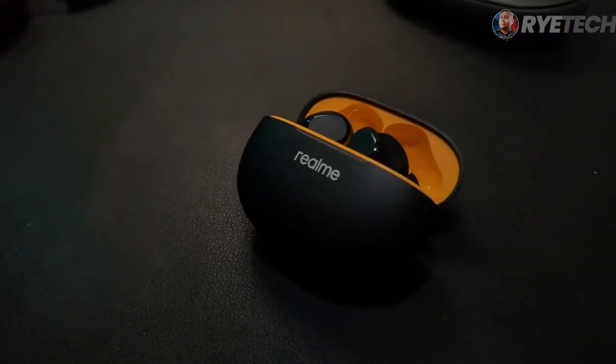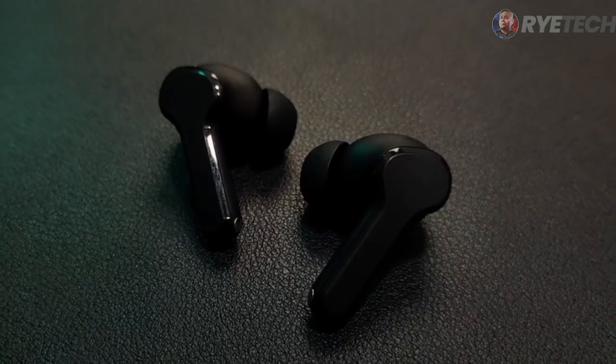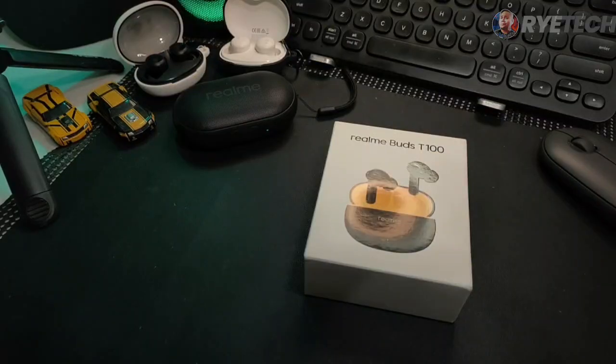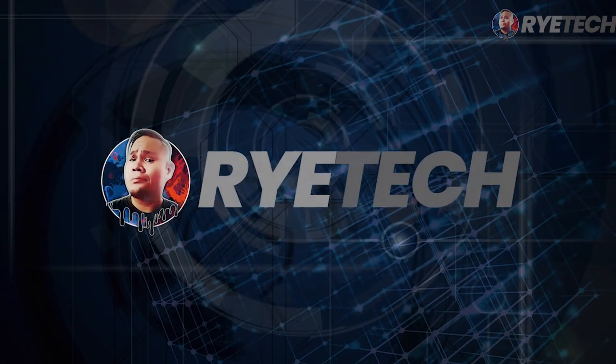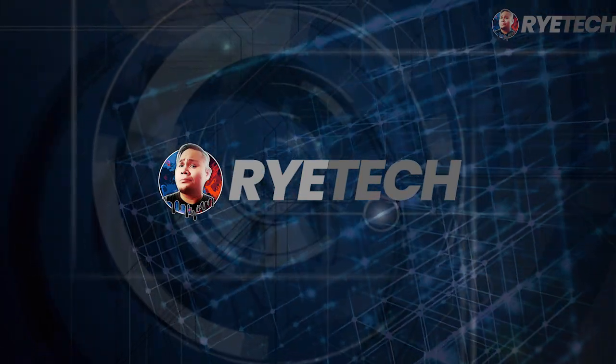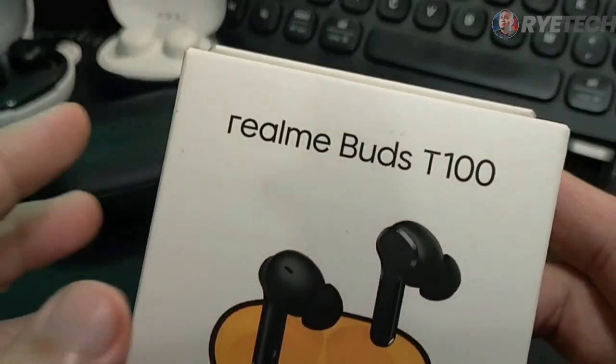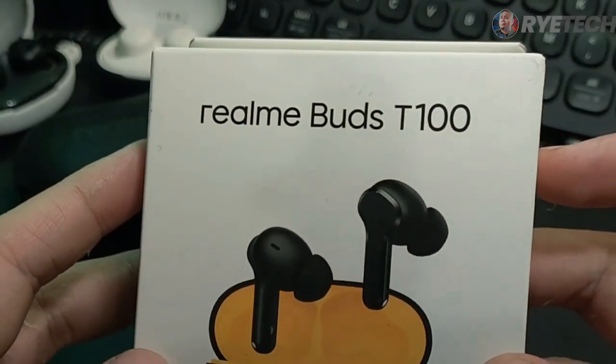New TWS from Realme Life Technology. Let's unbox this in today's video — the Realme Buds T100. Hi guys, great day. This is Ryan. Welcome back to my channel. For today, we are unboxing this new Buds from Realme Life Technology. This is the Realme Buds T100.